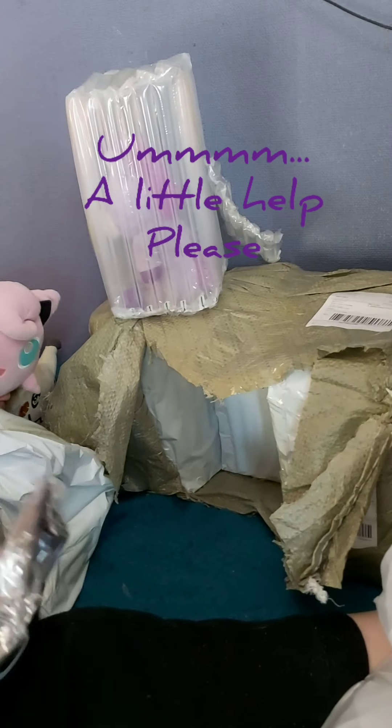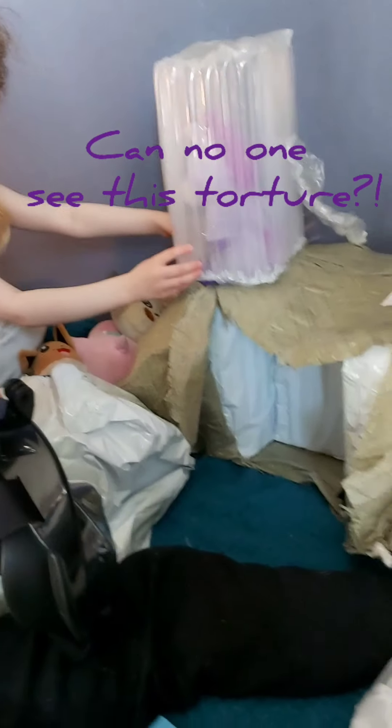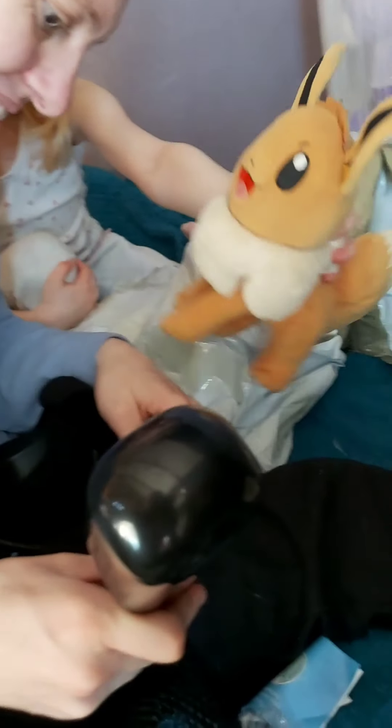Oh my gosh, it's in actual starboard wrap! It is what I thought — it's our snorkel masks! Not that we'll need them right now because it's the middle of winter, but the kids can always practice in the bath.